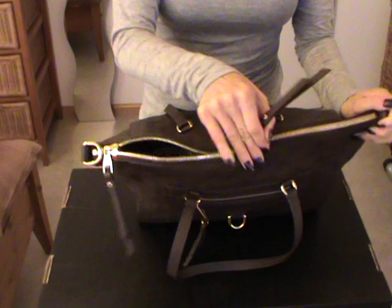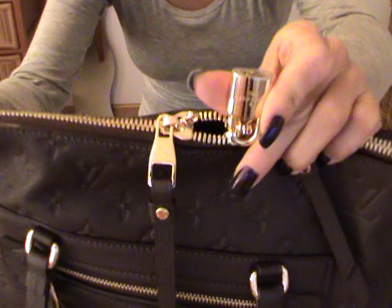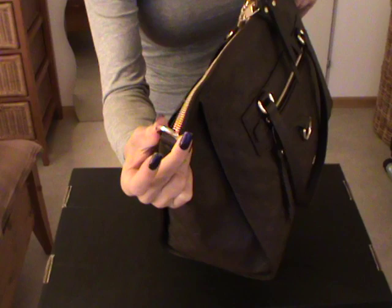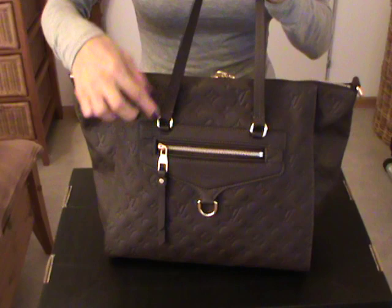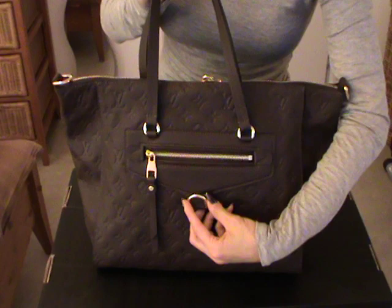It comes also with a lock and keys. The lock is attached on one of the zipper pulls. It has the logo on one side — Louis Vuitton — and on the other side it says Louis Vuitton Paris. Every single hardware is embossed with Louis Vuitton: the rings to attach the strap, the zipper pulls, and the rings that hold the handle.